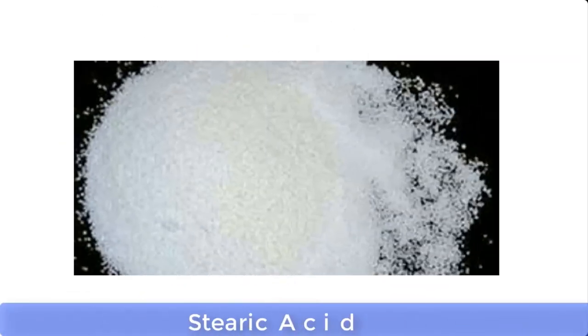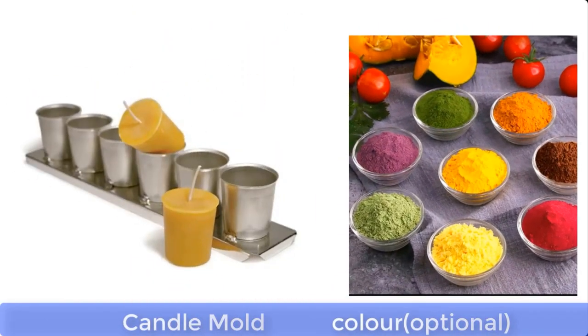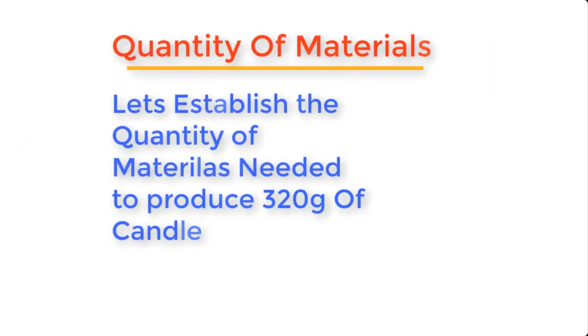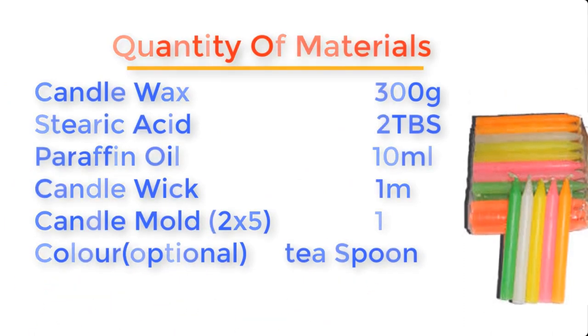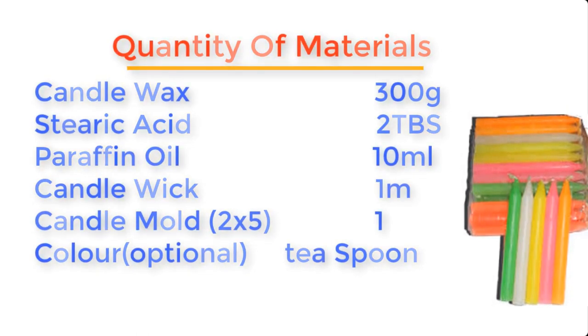Candles can be made from the following materials: candle wax, stearic acid, paraffin oil, wick, mold, and color — color here can be optional. Now let's establish the quantity of materials needed to produce about 320 grams of candle: candle wax 300 grams, stearic acid 2 tablespoons, paraffin oil 10ml, wick 1 meter length, mold 2 by 5 1, and color a teaspoon.